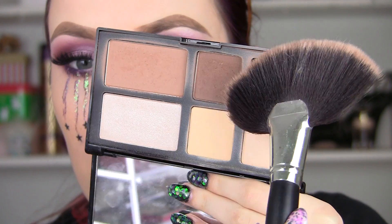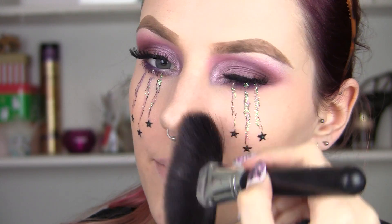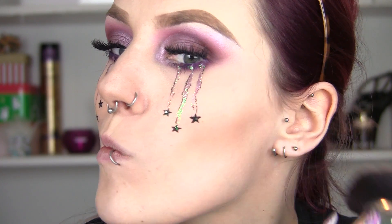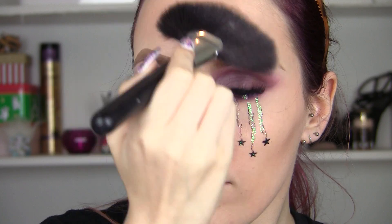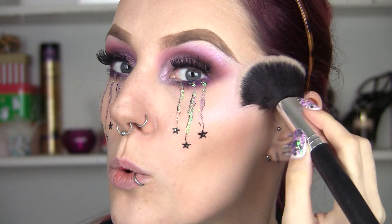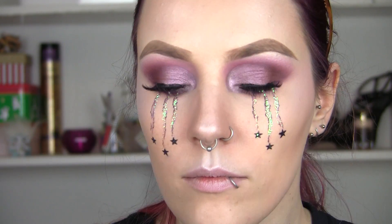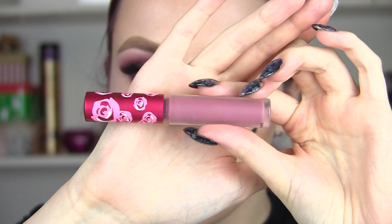Now I'm going to add some mascara to tie in my natural lashes to the false lashes. Then I'm going to contour my cheekbones with my Freedom Pro Strobe palette, which is my current favorite — also my nose and temples and hairline — and add this lavender colored highlighter to the tops of my cheeks, my nose, and the tops of my brows.